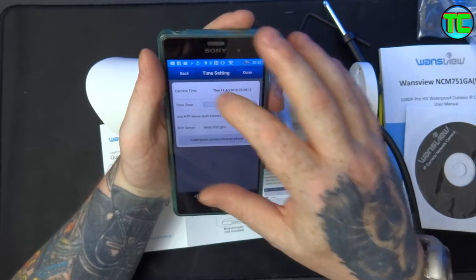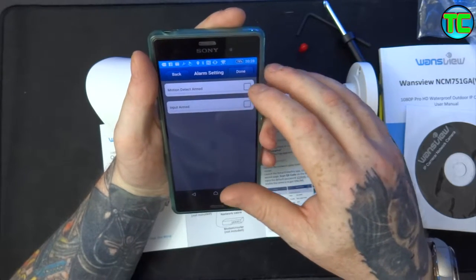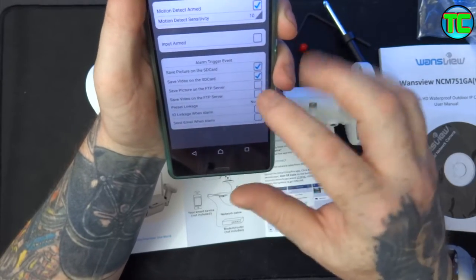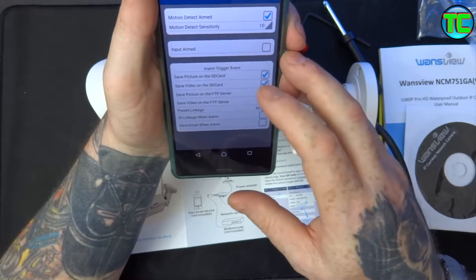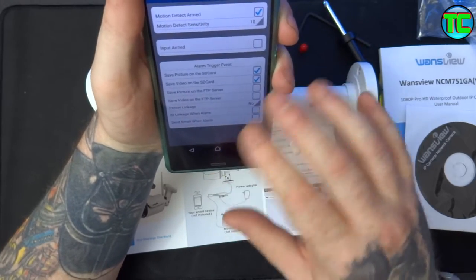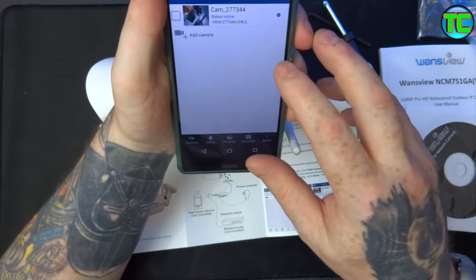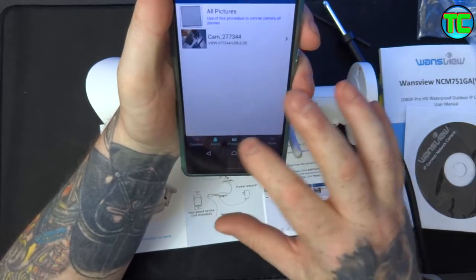Alarm settings - motion detect alarm. Save picture on SD card, save video on SD card. Later on when you've got your FTP server you can click on that as well to save to that. Send email when alarm - you can have that set up too. I'm going to leave that off for the minute and set it up myself later once the camera's actually fixed to the building.